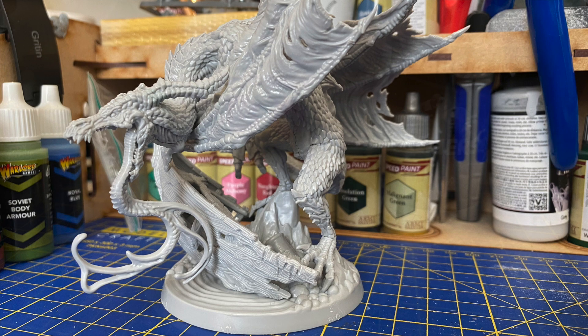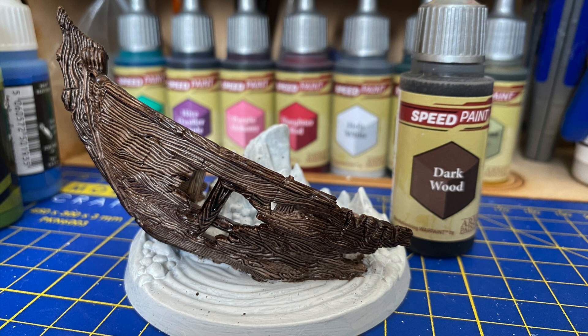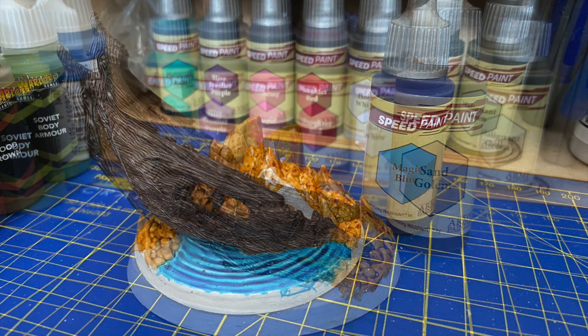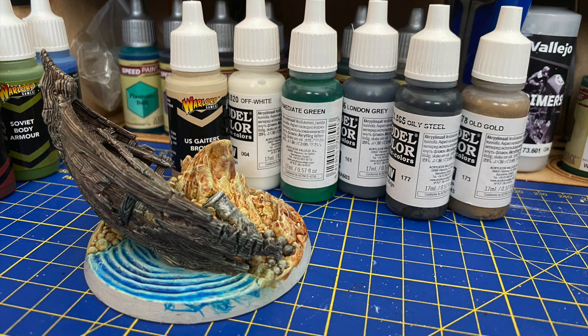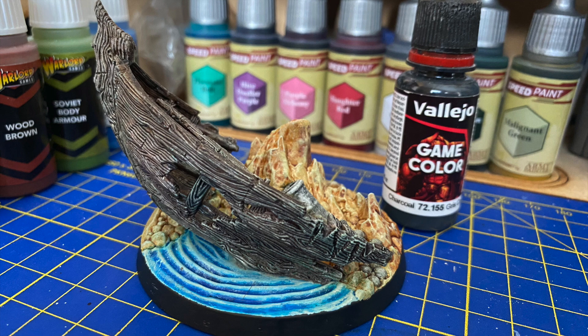To make it easier to paint I'm doing this in two halves, starting off with the boat which I cover in primer, followed by some dark wood. For the rock, stone and debris I use Tangolem, and then for the water I use some Magic Blue — that's the base colours on. I used a selection of other colours for the dry brushing and individual details, topped off with solid black around the rim of the base.